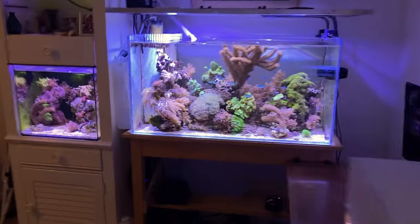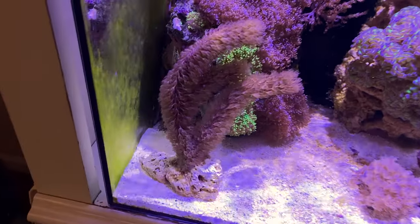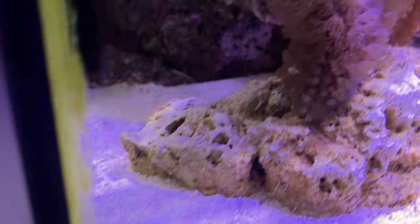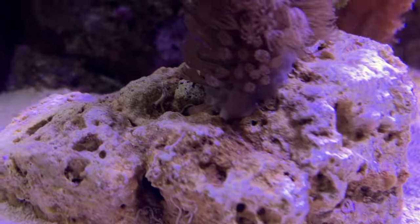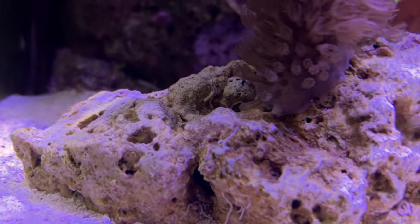I wanted to start the video out today and show you a couple quick things that are going on. I put the Gorgonian in the 20 gallon. I also wanted to show you how quickly Gorgonians grow. This is already growing down the skeleton and onto the rock, and this has only been about two weeks.